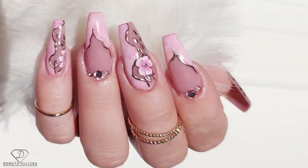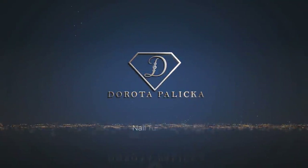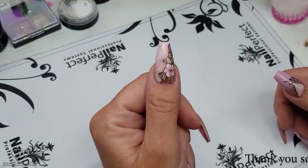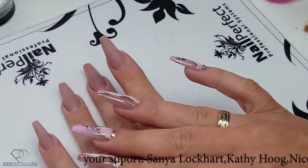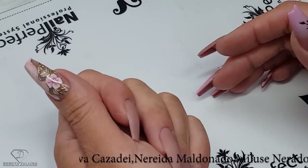Hi guys, welcome back on my channel. Dorota Palicka, international nail artist and educator here. Today we are going to do my nails again. I hope you really enjoy watching this tutorial, and if you recreate this look, hashtag Dorota Palicka — I would love to see your work as well. Let's start. We are going to do the summer nails, and there are also tutorials on how to do the rebalance and how to sculpt a fresh set of nails, so go check those out.